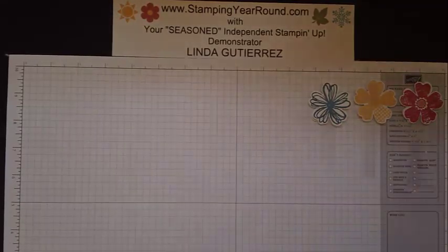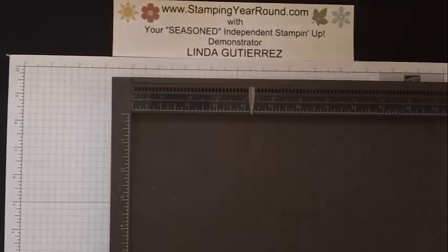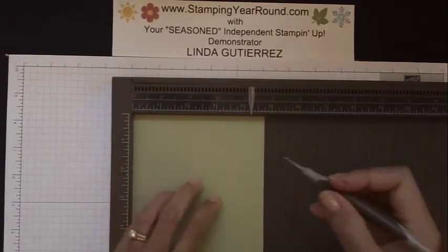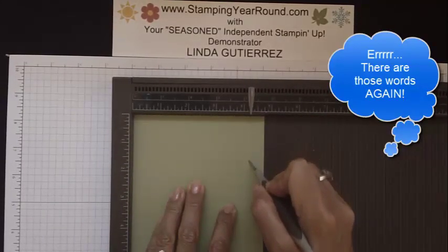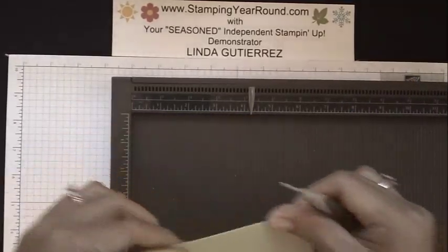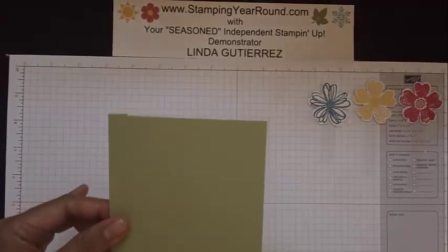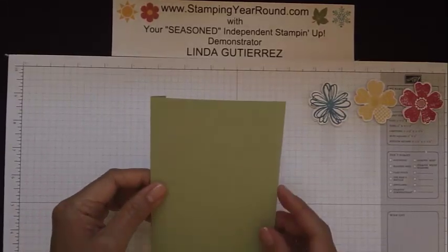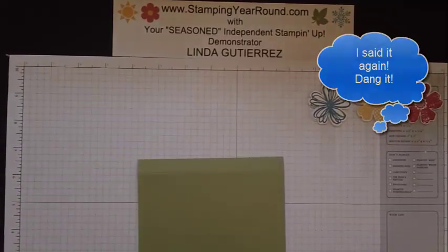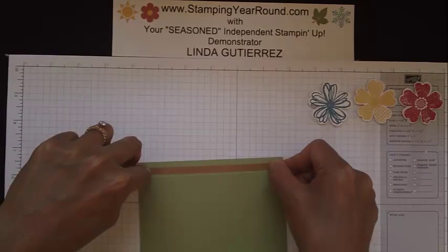The next thing you're going to need is what's going to be the front and the back of your card. You need two pieces of cardstock, both measuring four and three quarters by five and a half inches. Then we're going to score at the four and a quarter mark. When folded, this will leave you with a standard five and a half by four and a quarter inch card that fits into medium size envelopes. Go ahead and fold that.